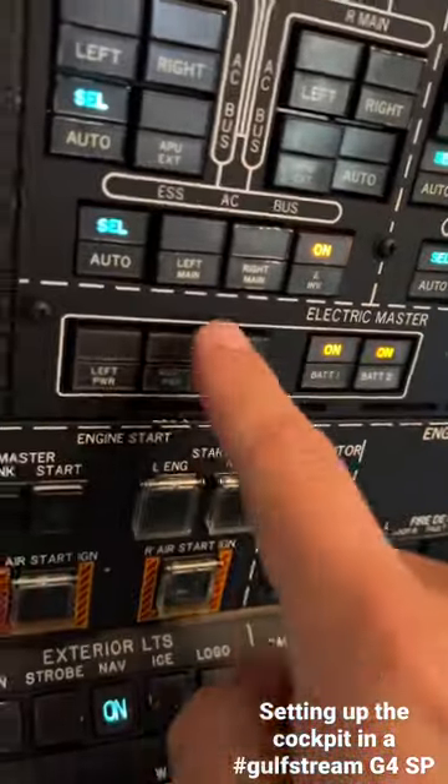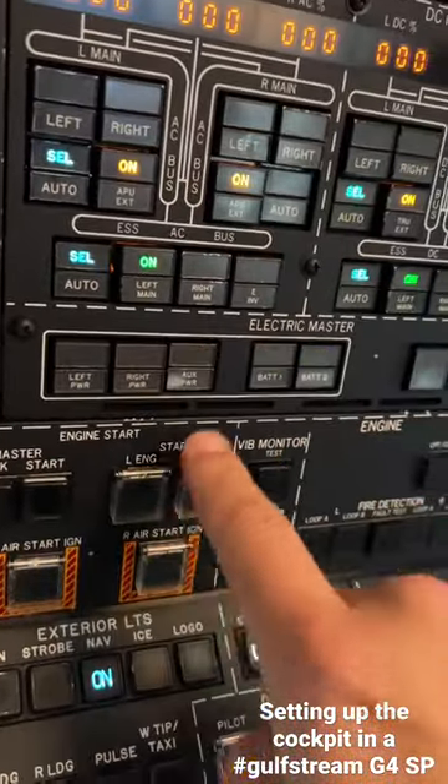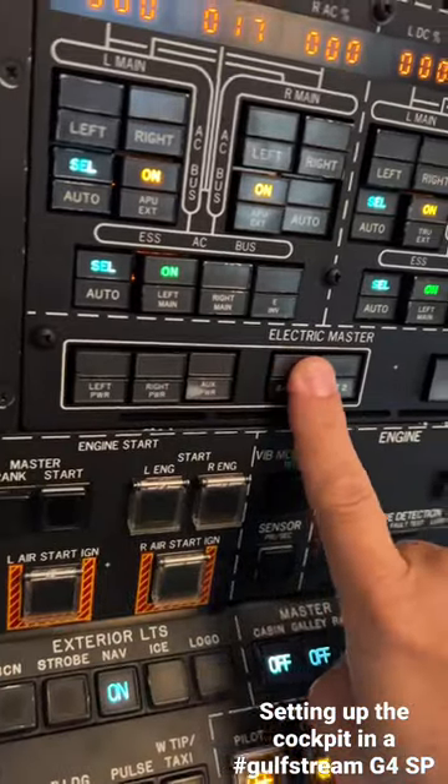APU is running. Here's how we set up the cockpit. Kill that warning. Turn our auxiliary power on — that fires up the APU and takes us off of batteries.